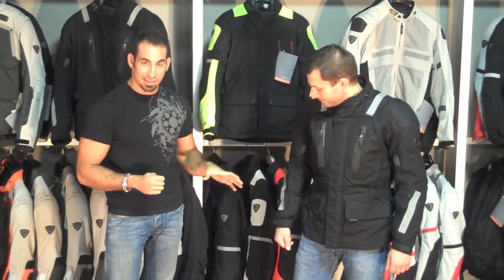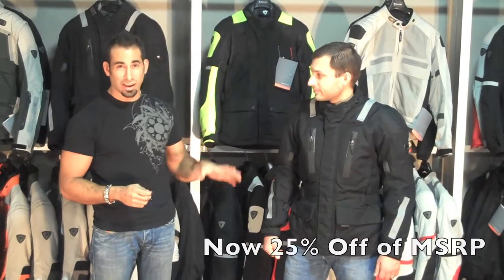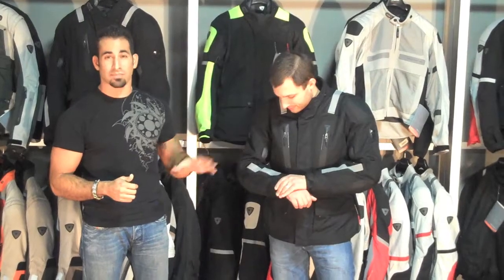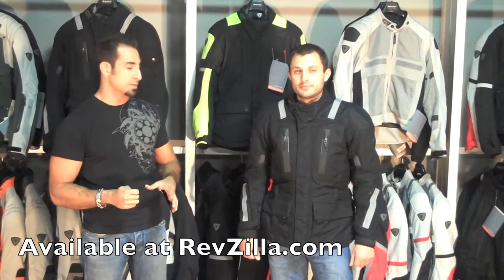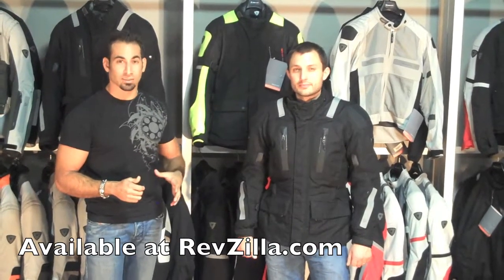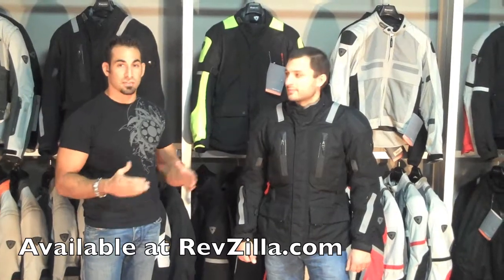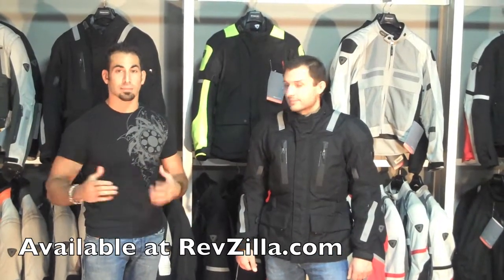The big thing about this jacket is for Fall 2009 we just reduced the price — it's now 25% off the original retail price which was about five and a half hundred dollars. We have it now for close to $400, which is about 25% off. If you're looking at some of the more mid-range jackets, upgrade to this jacket for just a few more dollars versus having to spend the $500 plus price point to go into Cayenne Pro territory.